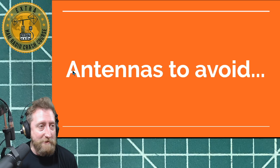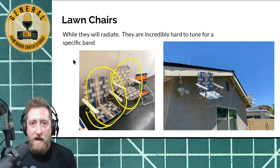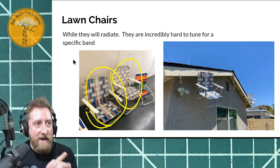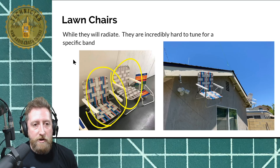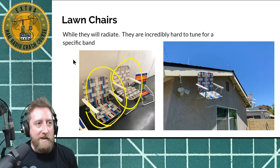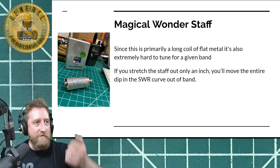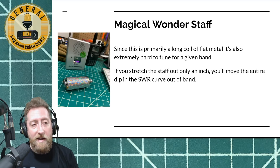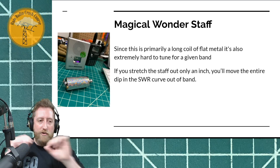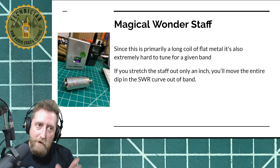Here's my antennas-to-avoid section. Lawn chairs — they don't tune up and they're really difficult to find a specific band to get resonant. My wife came home that day — I threw them on the side of my house, hit them with the IC-7300 tuner, the 3-to-1 couldn't handle it, and there's not much you can do to a chair. I did find a spot and make a contact with it, but I don't recommend it. The magic wonder staff — like the spring-steel magicians' staff that extends instantly — you can make an antenna out of it, and it does work, but they're stretchy. If you stretch them, you will totally screw up the SWR curve, so they can be a little fidgety. They work, but not recommended.